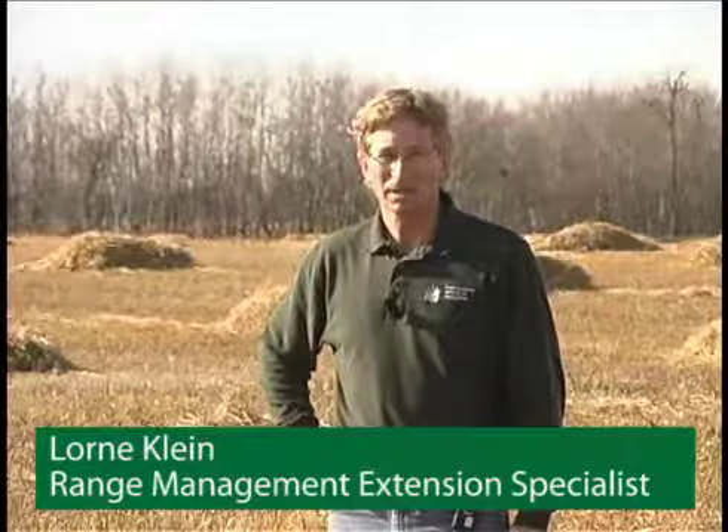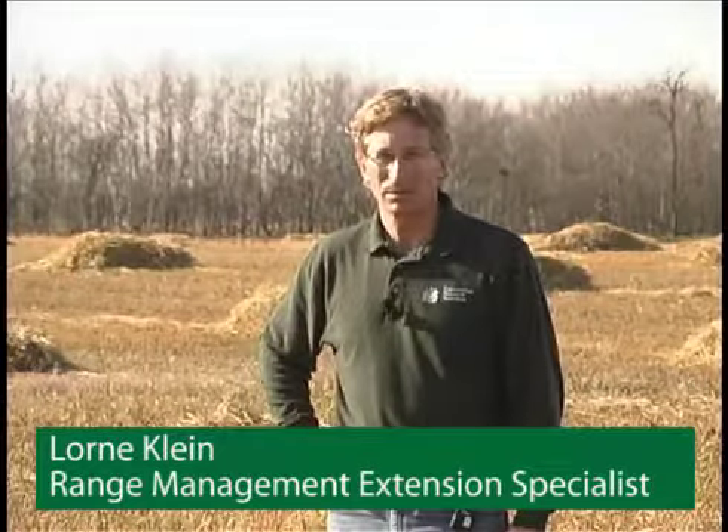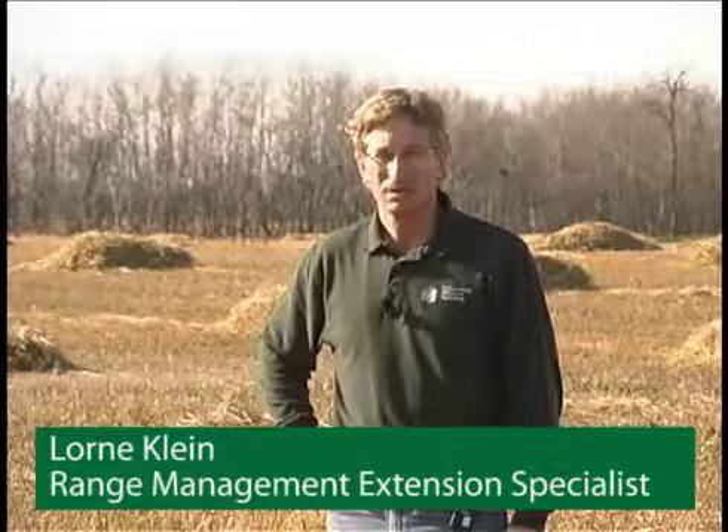Hello, I'm Loren Klein with Saskatchewan Agriculture in Weyburn. I work as a forage specialist and one of the forage systems that I focus on is crop residue collection for field grazing.